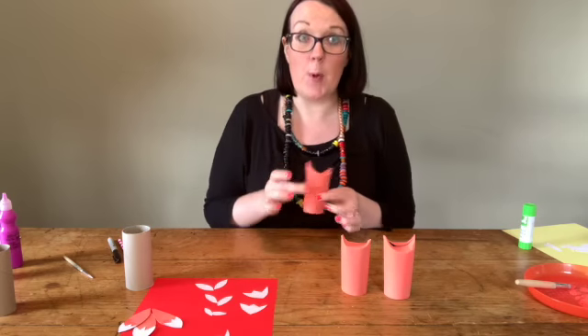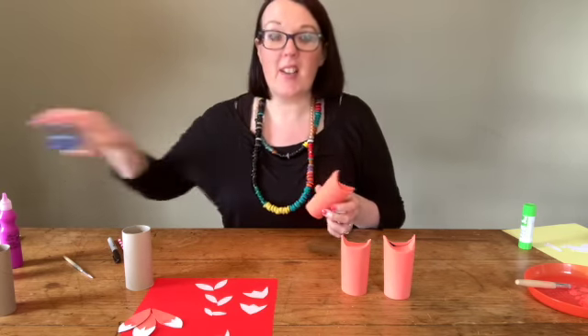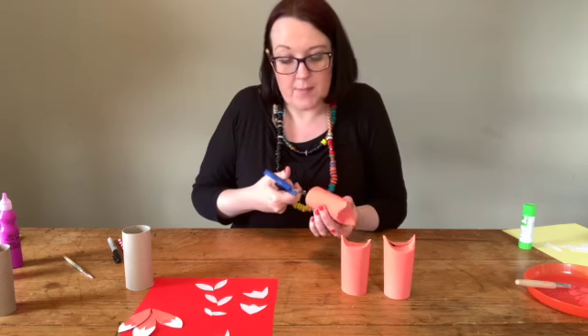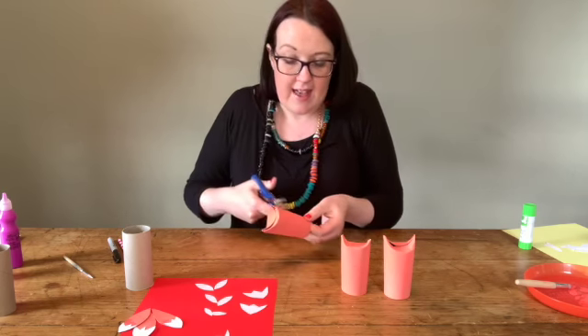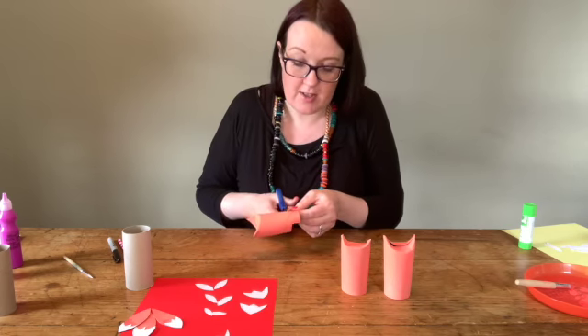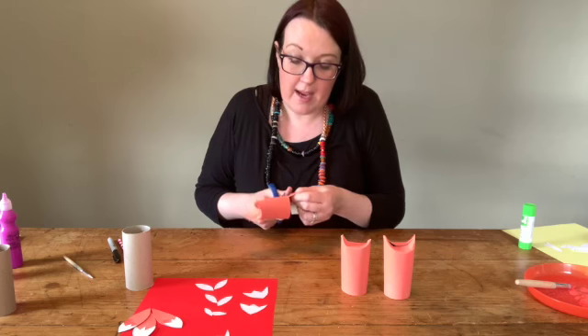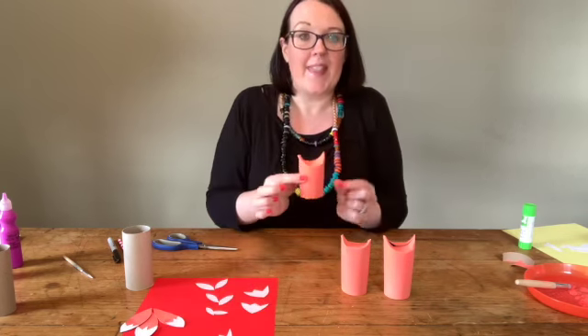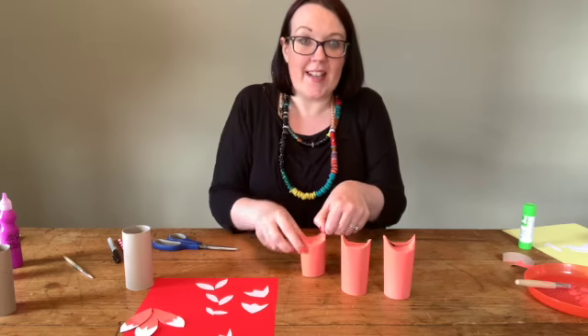I want to make the little baby one look smaller. You cut a little slit in the bottom on each side and then just cut around it — that will make it a little bit shorter. You're just cutting away about a finger's length, and now it looks a little bit more like a little baby one.